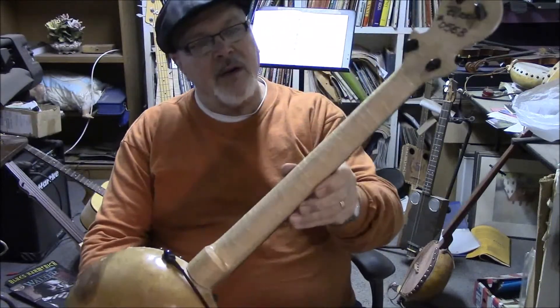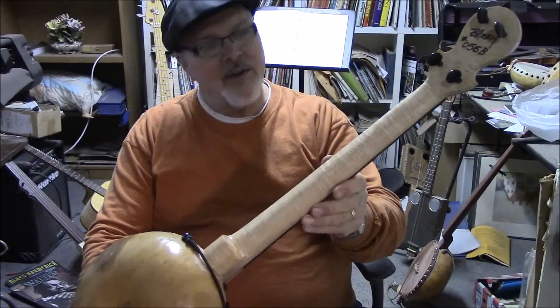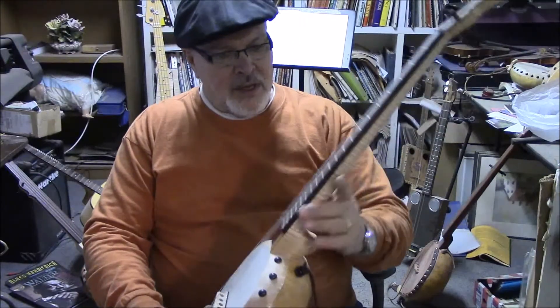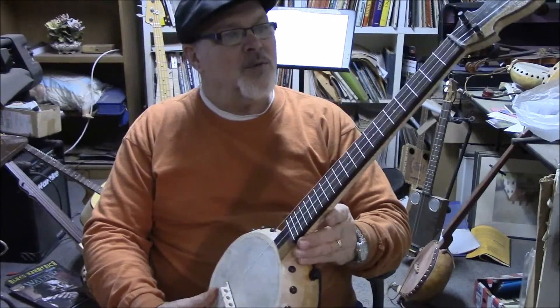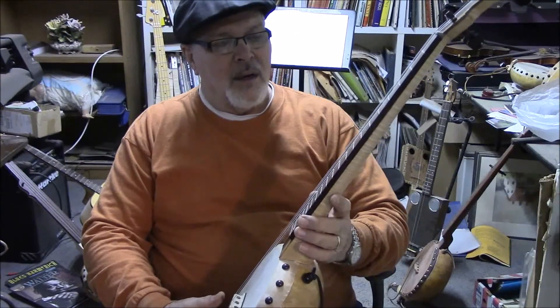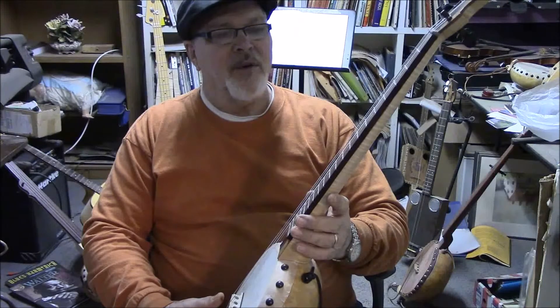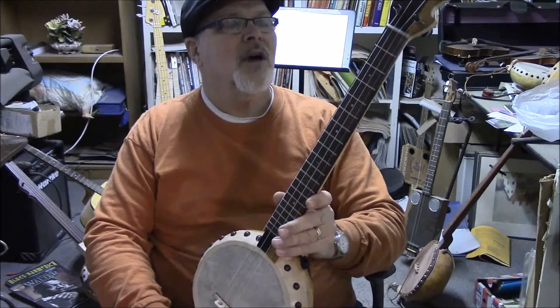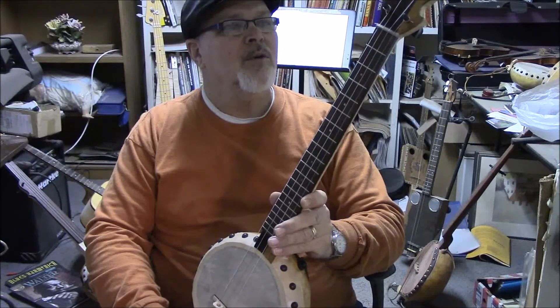It's got some real nice flaming on that. It's all natural, it's got a 3D effect on it, it's got a gloss finish. The fingerboard is rosewood and it's oiled, and it has — not mother pearl — abalone markers, dots on the fretboard.